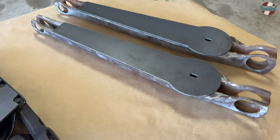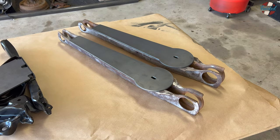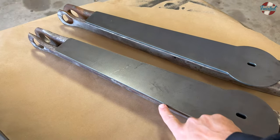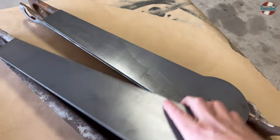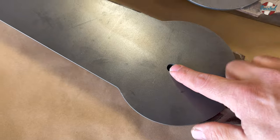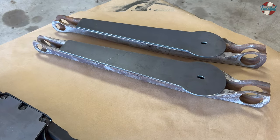GM kind of had this design for everything from the 50s into the 70s, and into the 90s with the B-body Caprices and Fleetwoods. So basically I'm just going to weld along these edges. There's already a hole in the bottom of these arms right there, so I'll just run a piece of all-thread to center this and that'll locate the bag. Then once it's all welded, I'll give it a few coats of paint and get the bushings pressed in.